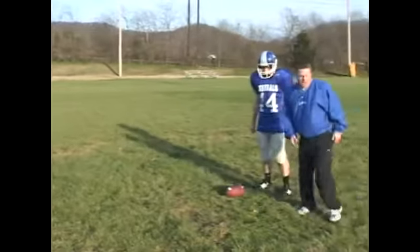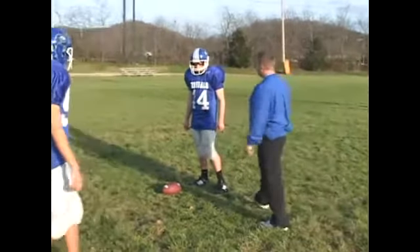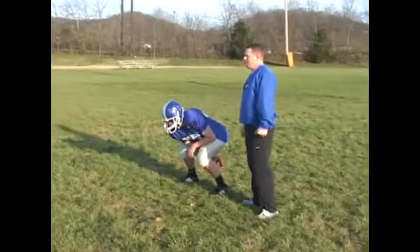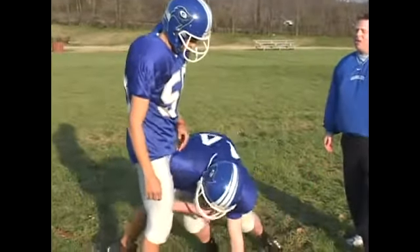If our running back is coming out in this direction, then this linebacker is going to be trying to come and make this tackle. So we want our center to go ahead and snap the ball and just walk through it. He's going to pursue this guy and he's going to be looking at his play side leg, and he's going to try to hit him right in the thigh, just above the knee.